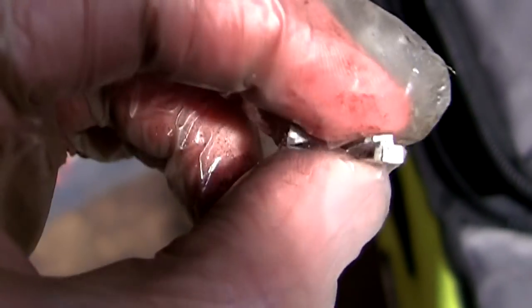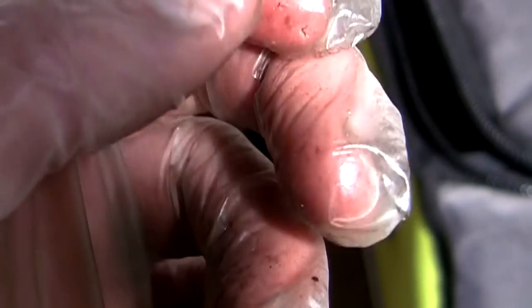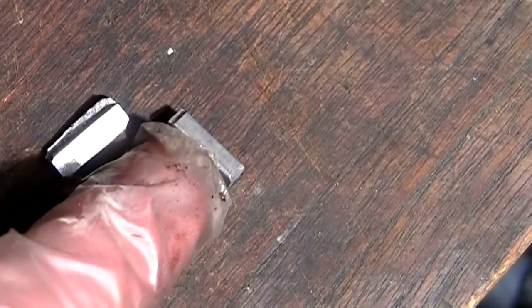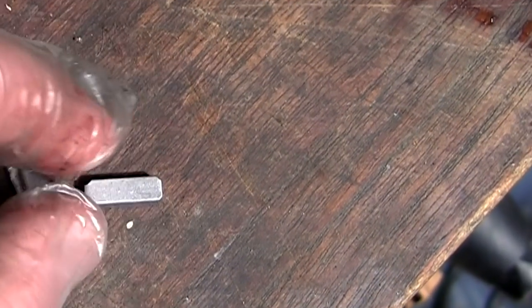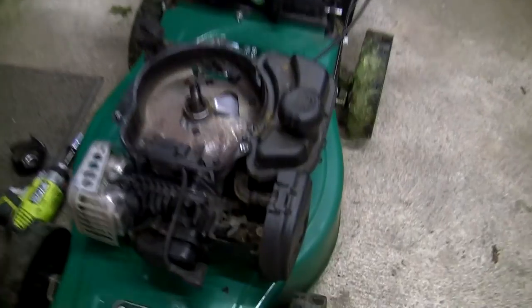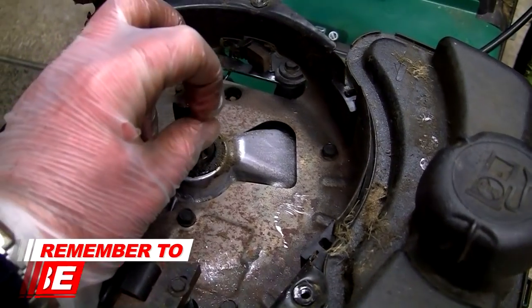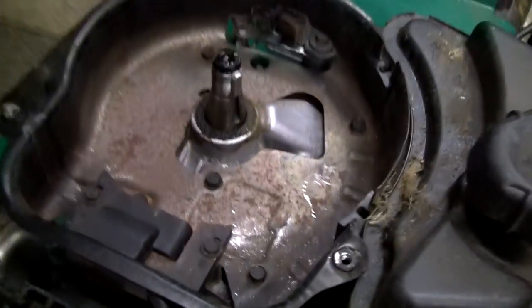I'm surprised it actually runs as well as it does given all that damage. What I need to do is just replace it — when I do, this lawnmower's timing issue will be resolved and it will run perfectly. All you need to look for when buying a replacement is a crankshaft keyway; most of them are rectangular. Here's the old sheared one and here's the new one — you can see how perfect the new one is compared to the damaged one.